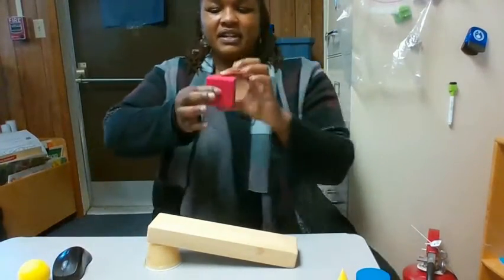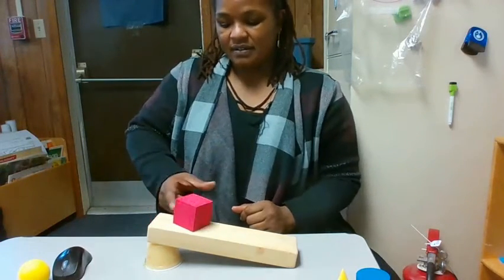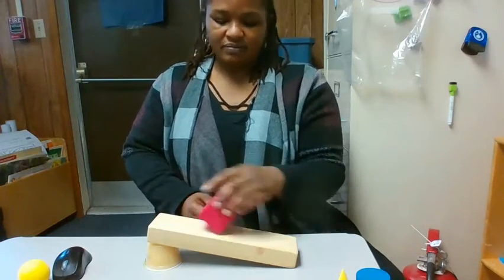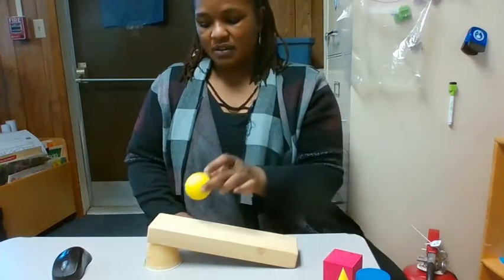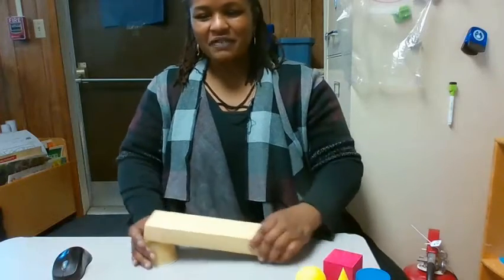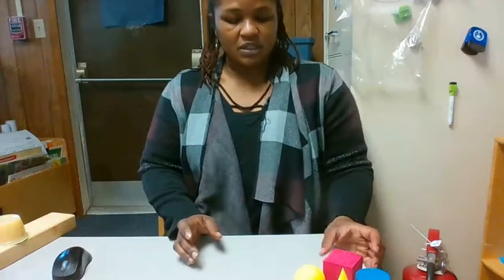Let's do another shape. Here is the cube. There are several flat sides that are squares, and there are several corners. Let's see if it'll slide. What if we put it on its side? Will it roll at all? No, this won't roll. Let's look at this sphere. There are no flat sides and there are no corners. So let's see if it'll roll. Of course it rolled — it's like a ball. Now that we've tested out these shapes and saw which ones would roll and which ones won't, let's see if we can build with these shapes.